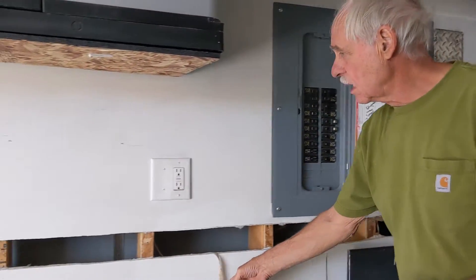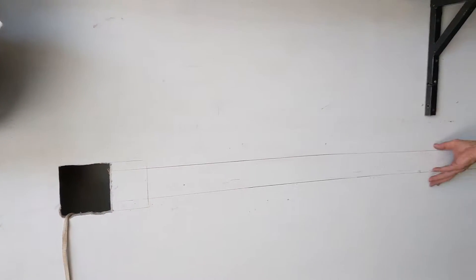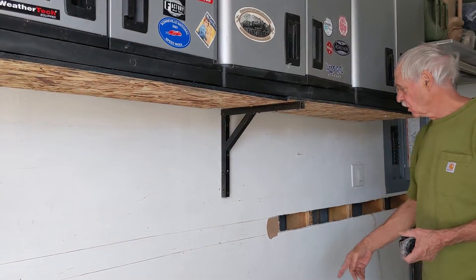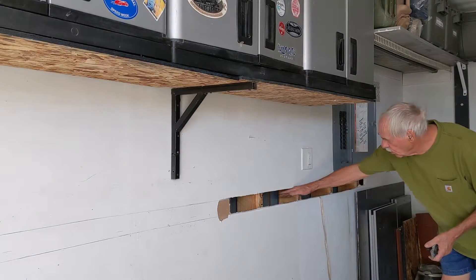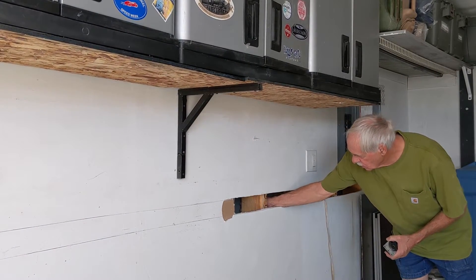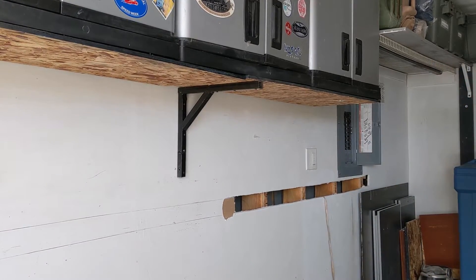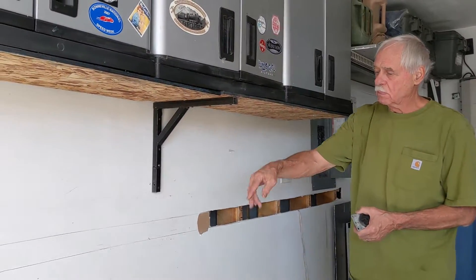I've already cut this out to get access to the studs back there. I couldn't have cut further because there's plywood back there, so I had to fish the wire behind here. This is a duplex unit that has a firewall — it has a split inch or so space behind the studs, so we'll be able to fish the wire through.